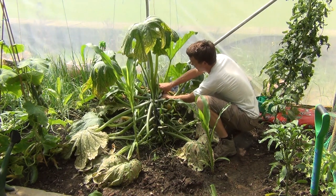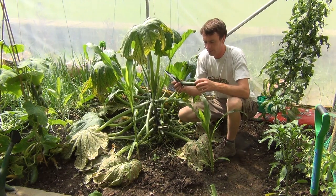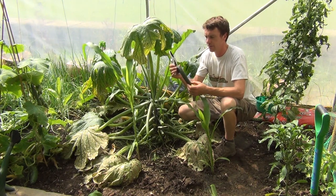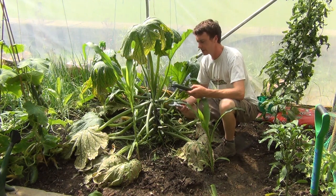Here's one that we have here — you can see that it's nice and firm, which is a good sign, and it has a good length of about 15 centimeters. So that's simply how you harvest using a sharp knife or secateurs.